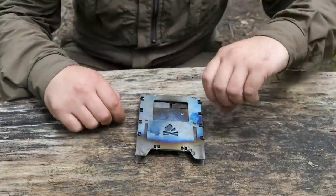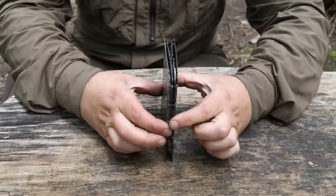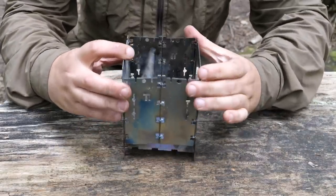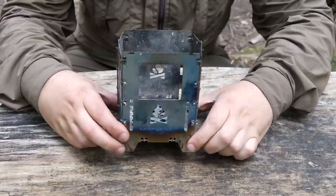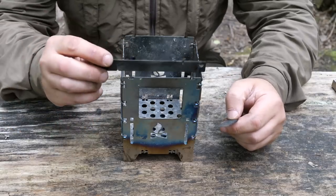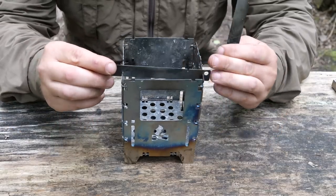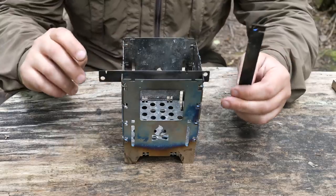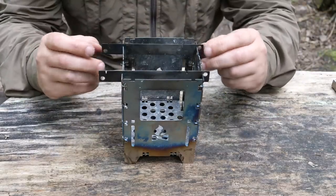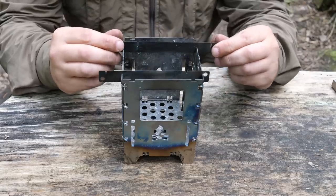Now for the Bush Box, all you have to do is pull the sides apart like so, the ashtray slots in and the fire grate slots in too, and you're done. You have your pot stands or trivets and they have a variety of ways of slotting in, so you can be right on top or lift off slightly, depending on which way around you have them.